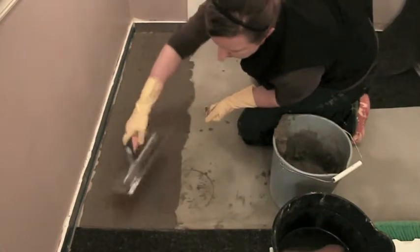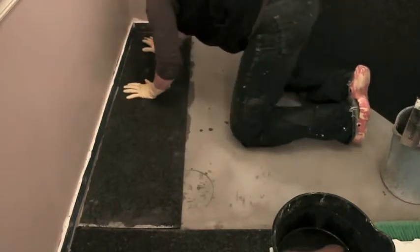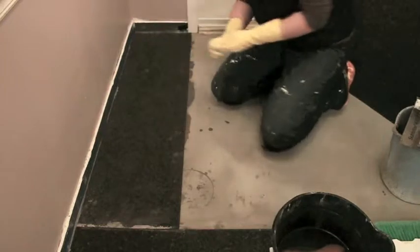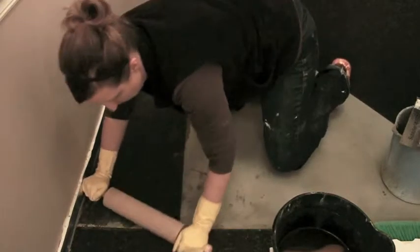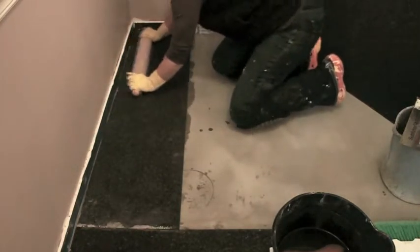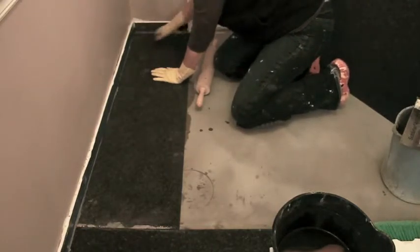If you get any bare spots, you can patch them. I'm going to move the mat around a little bit to make sure it has good contact with the thin set, and then use this really great invention — a rolling pin — which I actually had to go buy because I don't bake much.